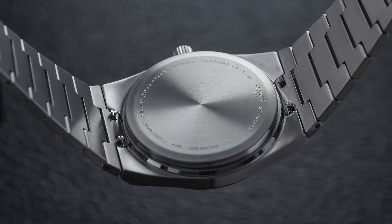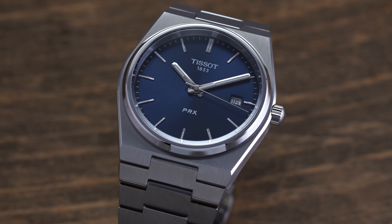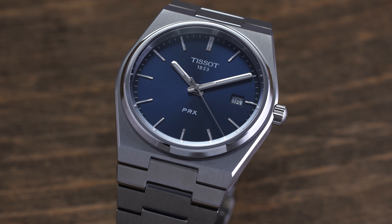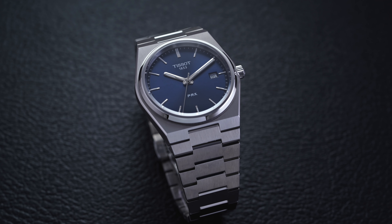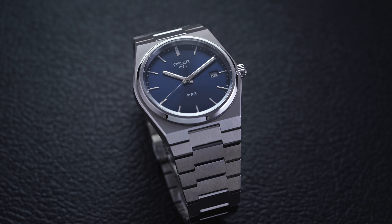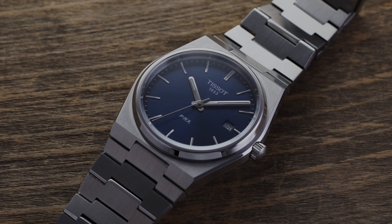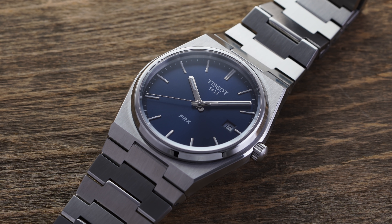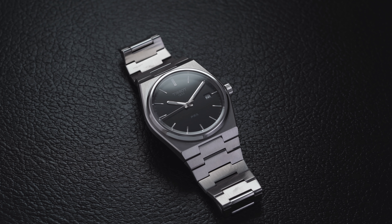Flipping the PRX over, we do have a closed case back, not highly decorated in any way, housing the quartz ETA F06115. This is going to be a quartz movement — Swiss made quartz at that. Many people love going for the mechanical route, but that is currently not being offered and would probably end up raising the price to the $700 to $800 range if they were to put their Powermatic 80 movement inside. With that quartz oscillation, you're going to be getting some fantastic accuracy and should expect a battery life of around five years at the minimum. So you are going to get a lot of reliability and ease of use, and the quartz movement brings down the cost considerably, allowing this one to be priced at $375.